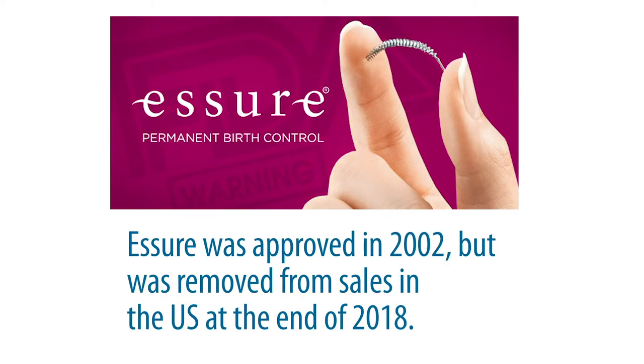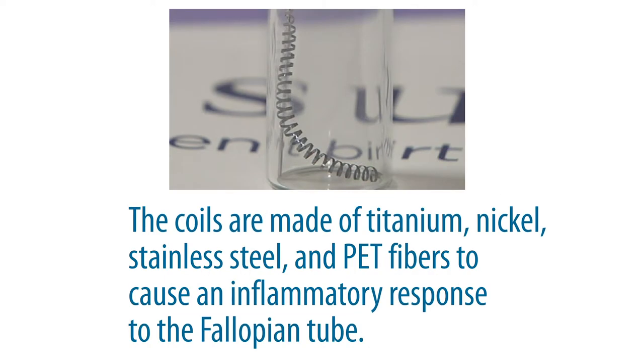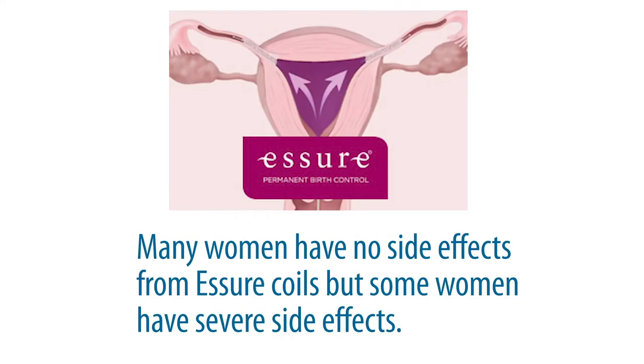I'm Dr. Carrie Roberts, a gynecologist with Dr. Deborah Wilson & Associates, and I'm here to discuss Essure removal. Essure is a permanent contraceptive initially approved in 2002 but removed from sales in 2018. Over this time frame, approximately 750,000 women underwent the procedure and have these permanent coils in place. The coils are made of titanium, nickel, stainless steel, and PET fibers to cause an inflammatory response within the fallopian tube.